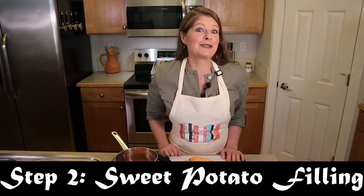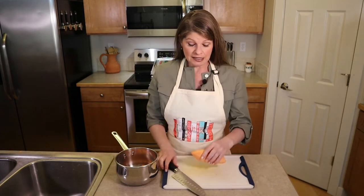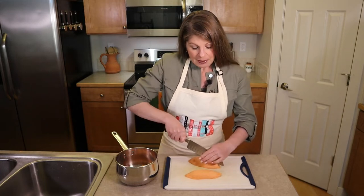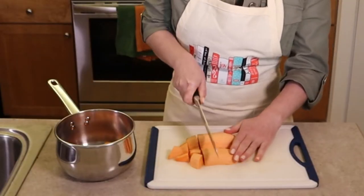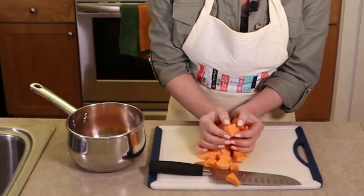Step two is to prepare the sweet potato filling. You could use leftover sweet potato casserole for the filling, or make this version. Wash, peel, and dice at least one pound of sweet potatoes. If using casserole filling, you'll need about one to one and a half cups, which is enough for two loaves. Place the diced potatoes in a saucepan.